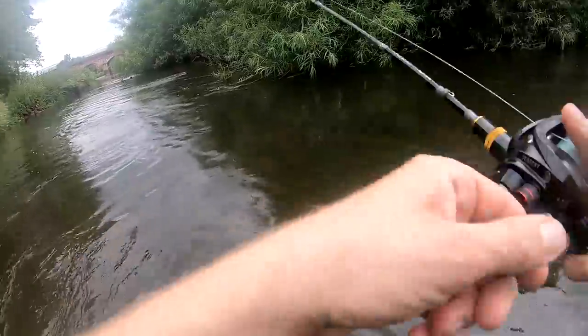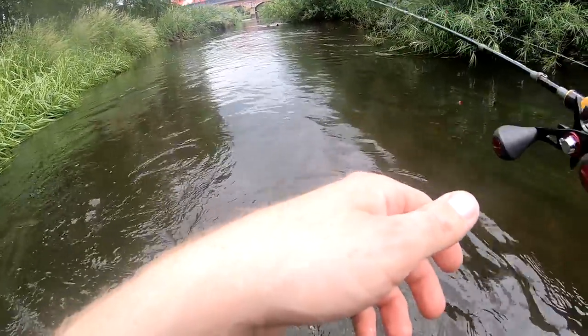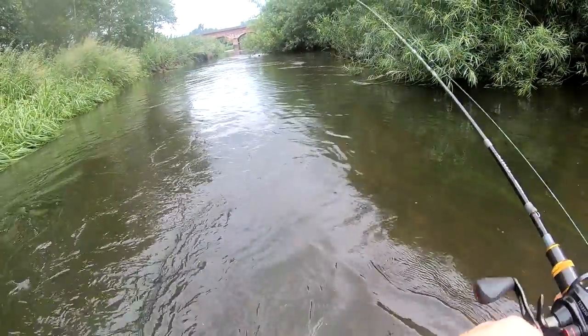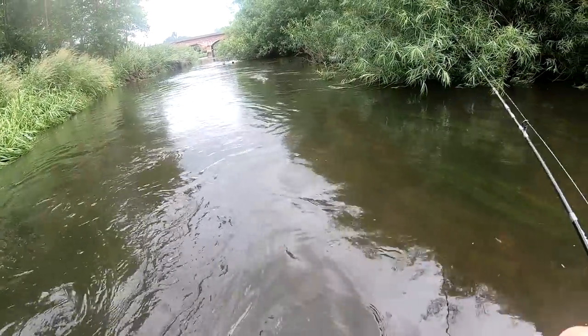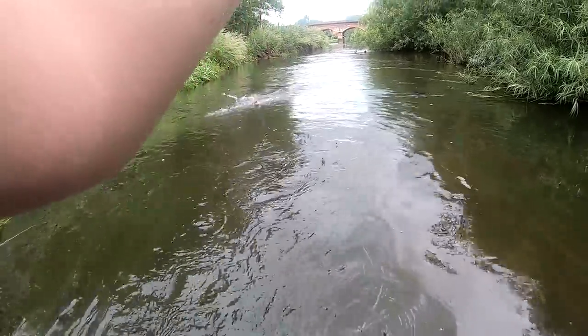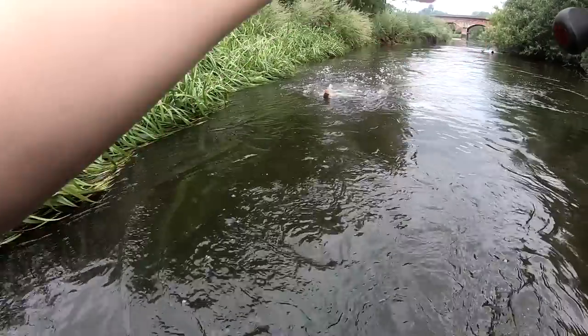There we go! Did you see that take? That was sick! I'm sure that was a pike though — I'm going to have to be careful here. Whoa, there we go — it is a pike. A little pike. What a take though. Not really what I wanted, but I'll take it.